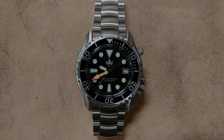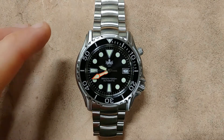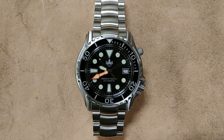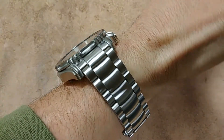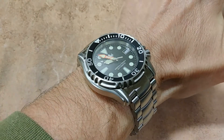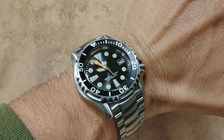Zoomed in now for a closer look. The 43-millimeter case has a lug-to-lug of only 48 millimeters, so it's going to fit a lot of wrist sizes. Even though it looks big on paper, it actually wears closer to a 41 to 42-millimeter case. I typically prefer 40 to 42 millimeters maximum, but this wears pretty well on my seven-inch wrist. A wrist-check pop-up is showing now — I think it'll fit wrists from about six and three-quarters to eight inches.